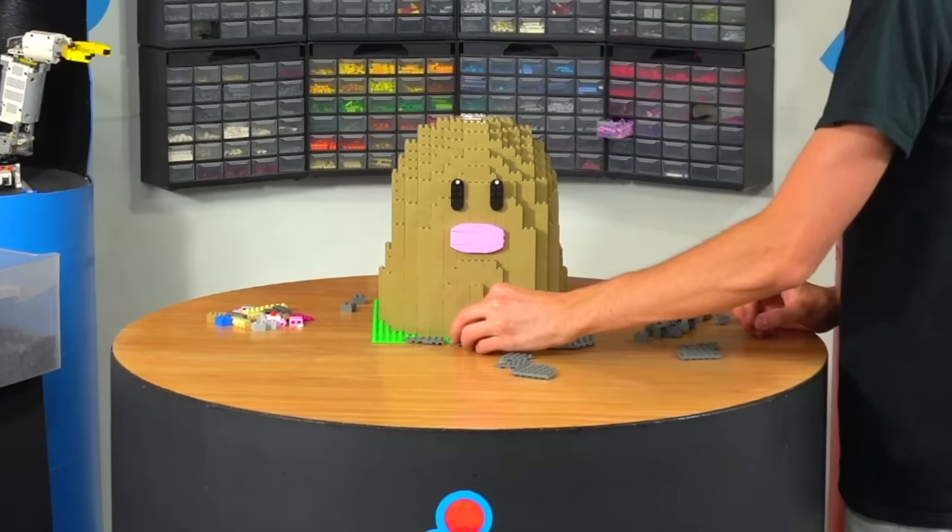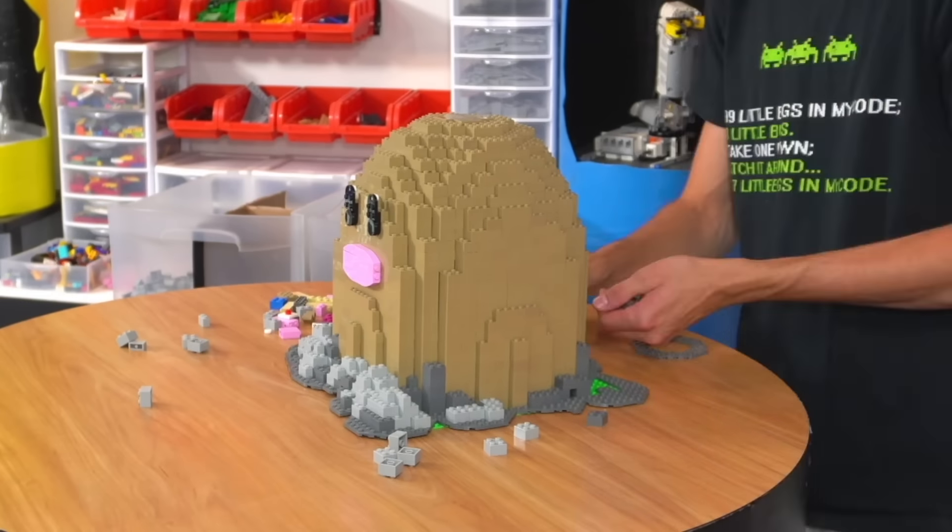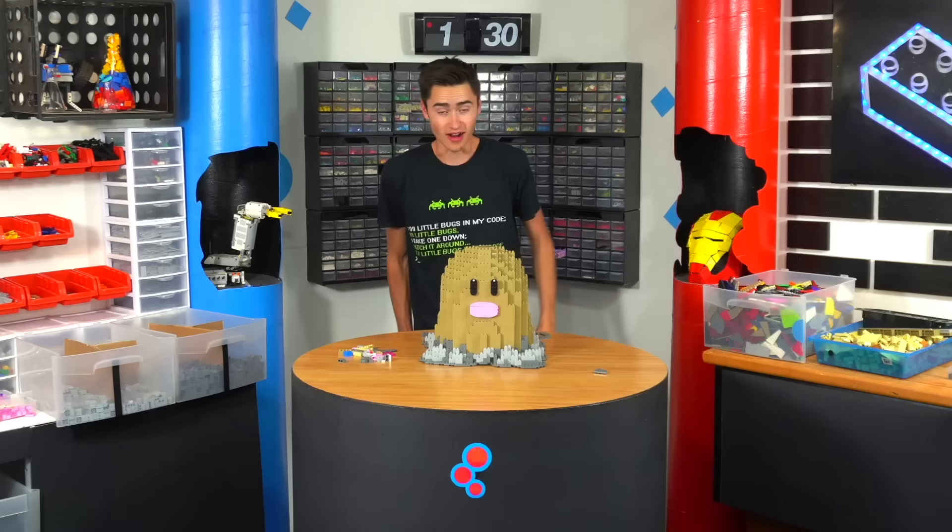Now all we've got to do is build the rock formation around the bottom, so we'll put it back on the base plate. For the rocks I'm going to start by laying down some wedge plates to give it a rocky shape, and then I'll build up bricks on top to make it look like actual rocks coming out of the ground.